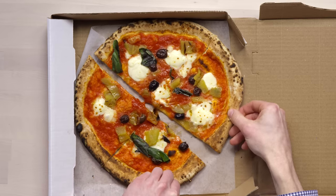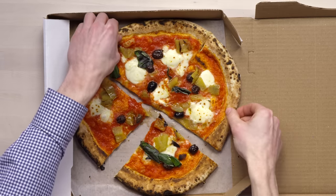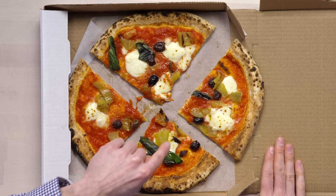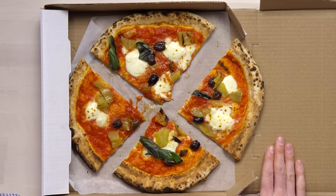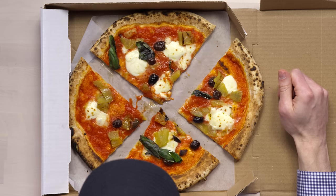Look at how this separates — it just pulls apart so easily. And now this is something that I always look at with pizza: how did they distribute the toppings? You can see it's not very even on this one. These two pieces do have the wilted greens. This one's got a tiny one, but that is not sufficient. And this one has none, so that is the weak link.